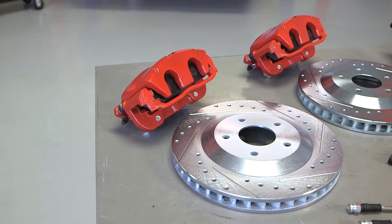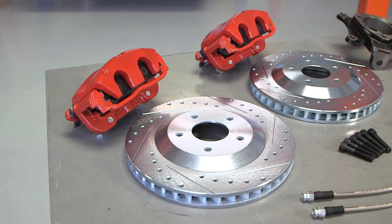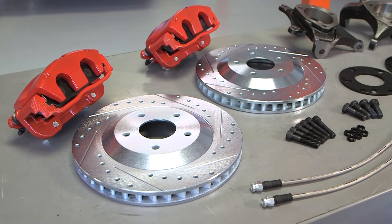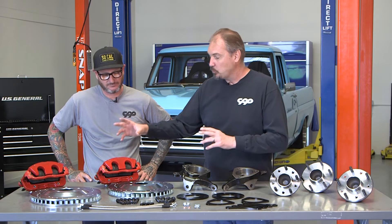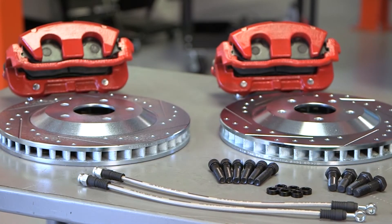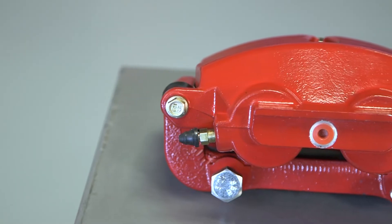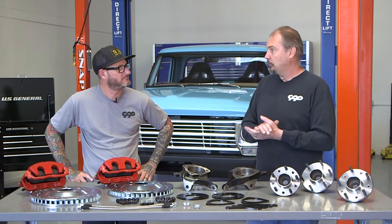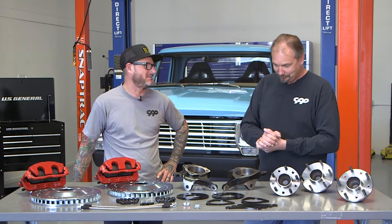These are CPP's Corvette brakes — basically like a C5 Corvette, 13-inch diameter. You need a 17-inch wheel to clear the bigger size. The Corvette friction mounting points, everything is really just like a Corvette, except these are CPP's calipers with one difference: we added a second bleed screw, one on top and one on bottom, so there's no more left-to-right orientation. It's always universal — you cannot mess up that installation.